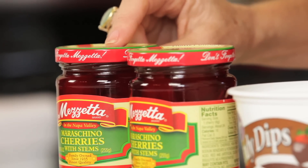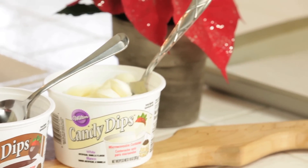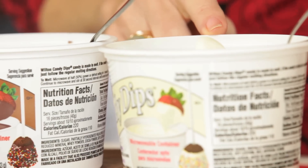The ingredients for this dish are maraschino cherries with the stems on top, chocolate pieces, and white chocolate pieces for the decoration, and you're definitely going to need a baking sheet with parchment paper or wax paper.